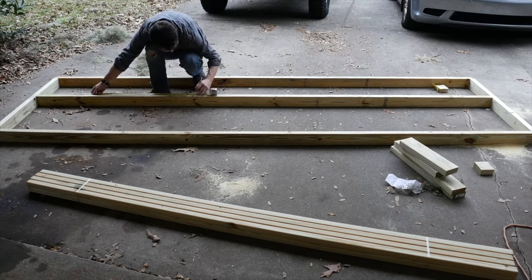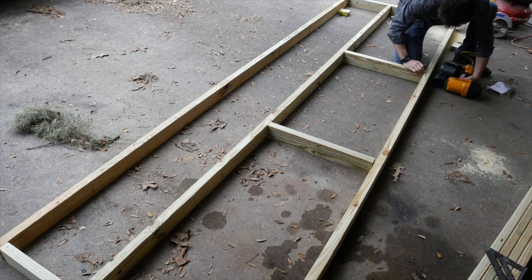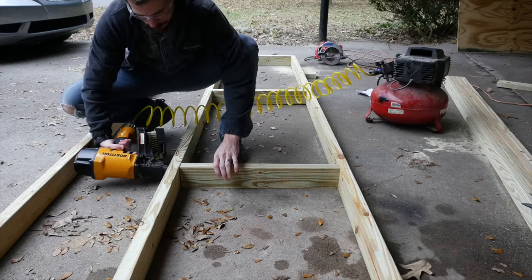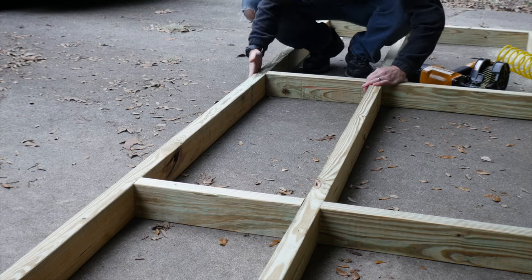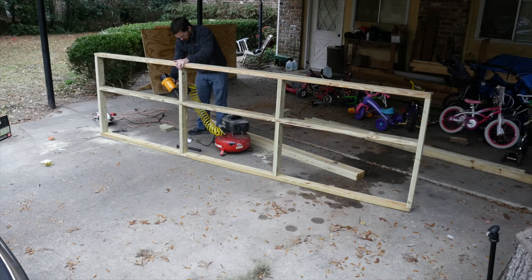I measured in the same distance from both ends of the boards and made marks on all three pieces. From here, I set in the uprights and nailed them in from the top and from the bottom. I set the top pieces in place and nailed them from the top side, but I couldn't nail them from the bottom. Instead, I just stood the whole frame up and toenailed them on the bottom.